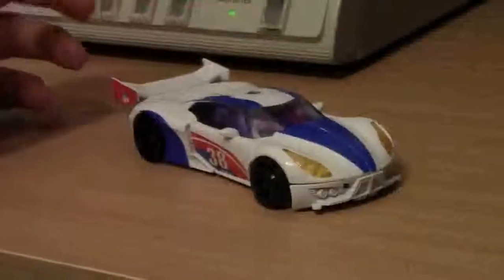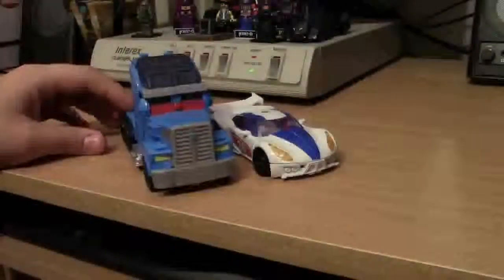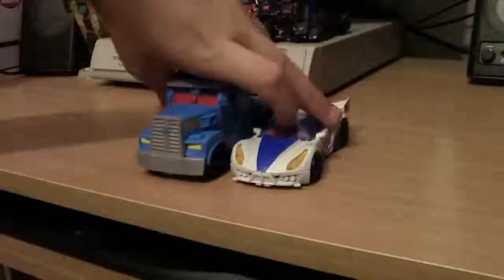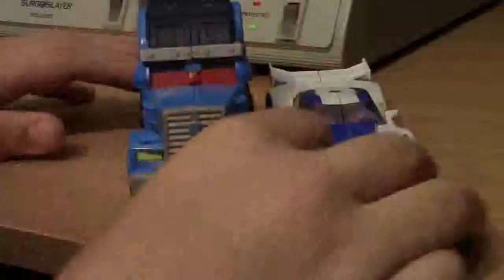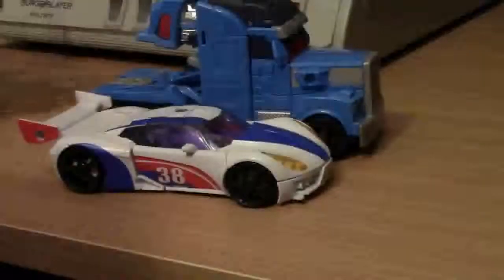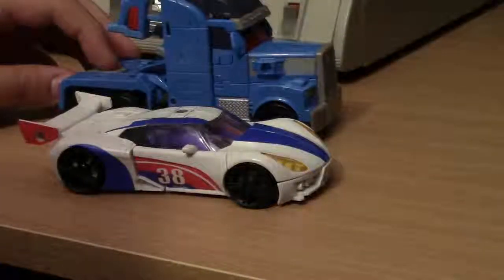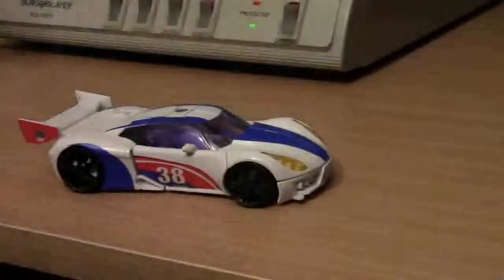So let's go ahead and compare him with some other guys. First of all, Ultra Magnus right there. They're about the same width, roughly. Ultra Magnus is a little longer than the Smokescreen, but it kind of makes sense — it's a truck, not a car. It kind of makes sense. I think it's a bit in scale, maybe a little out of scale. Still pretty cool nonetheless.